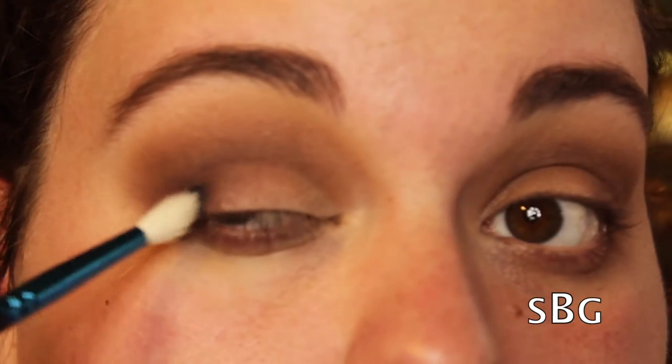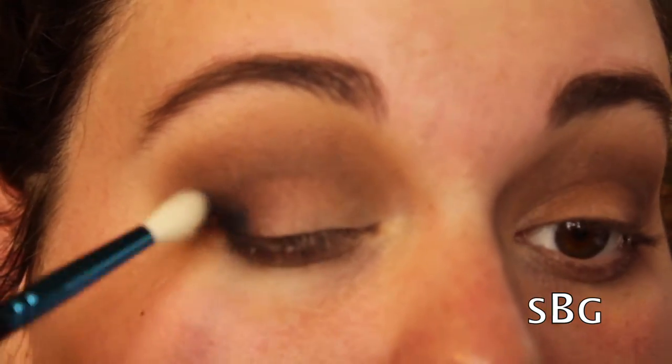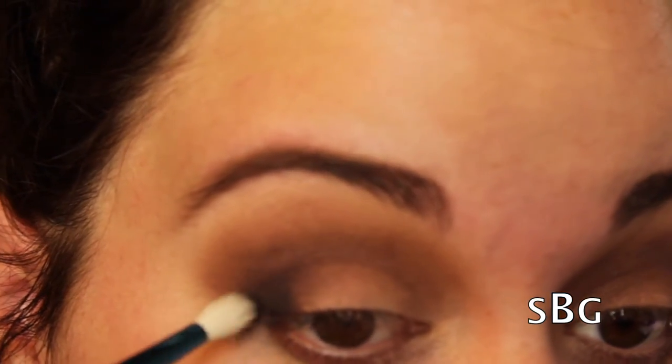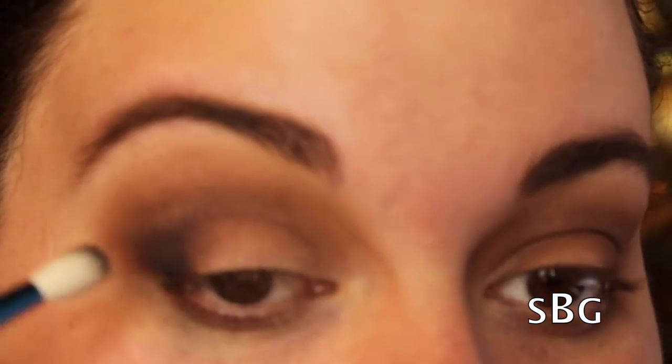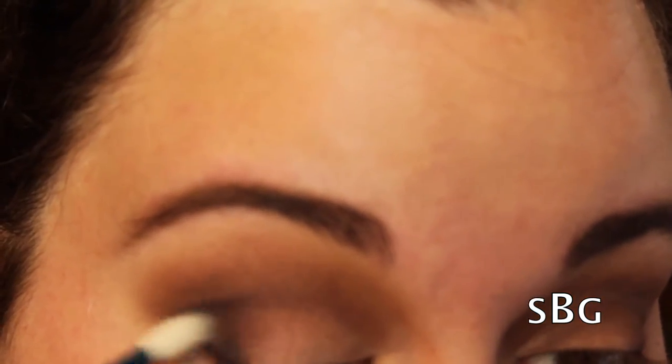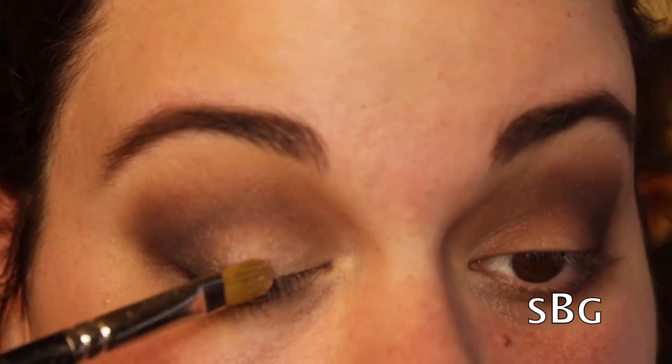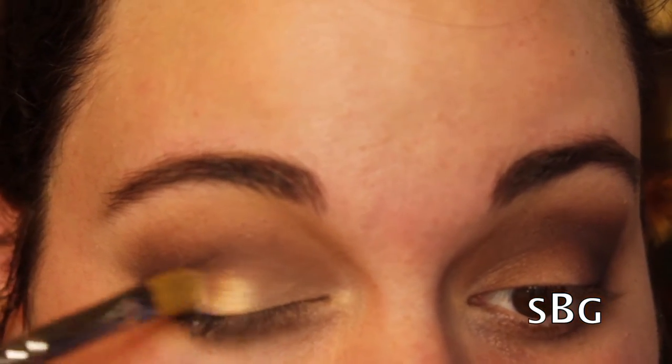Now I'm taking a more precise brush — a MAC 221 — and taking the shade Blackout, putting it into my outer V and blending it up to make the look more intense. This shade in this particular Urban Decay palette is a lot creamier and easier to blend, and very pigmented, compared to Blackout from many other Urban Decay palettes.